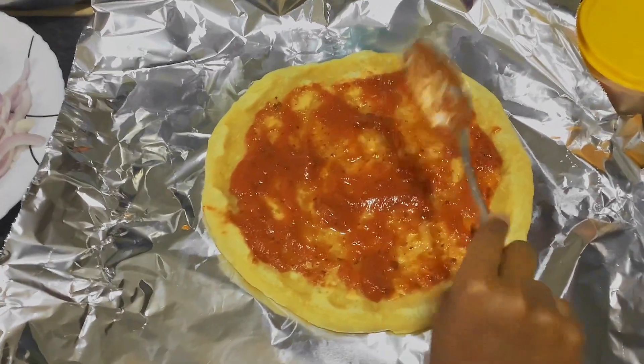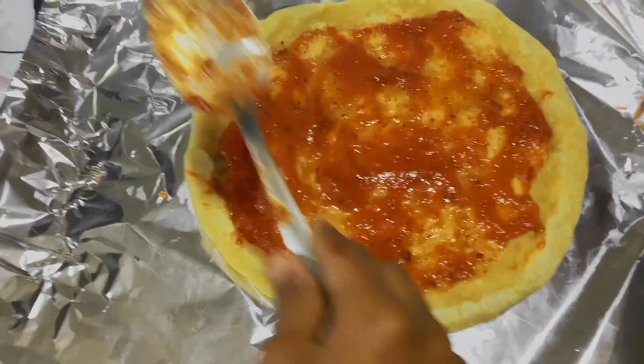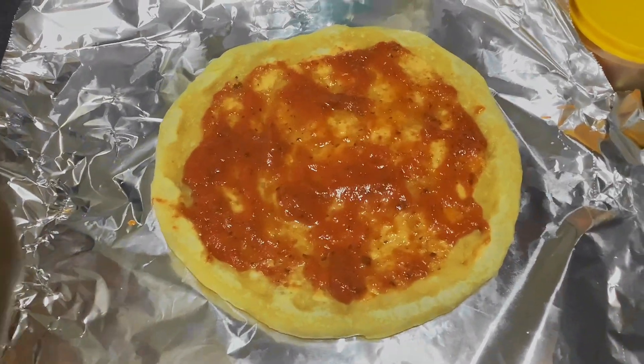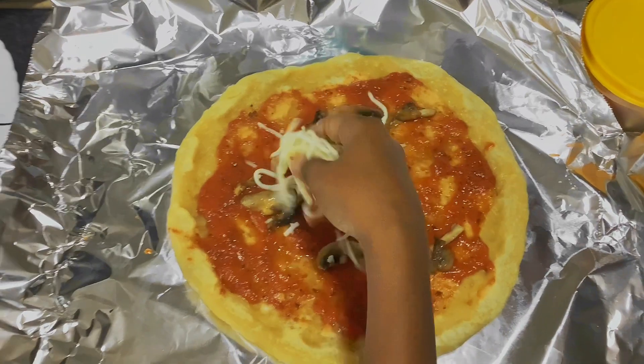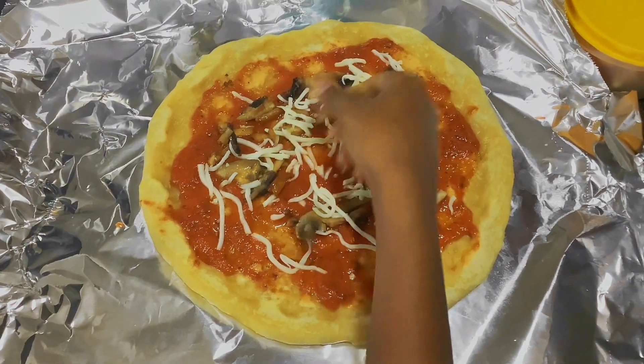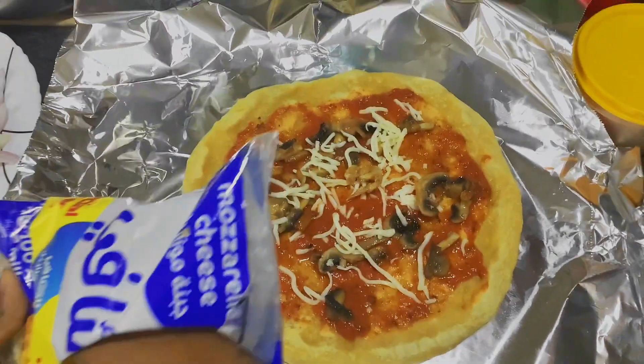We fried the pizza dough on the pan. Next we're going to add some mushrooms, add some mozzarella cheese, add some mozzarella sauce and more mozzarella cheese.